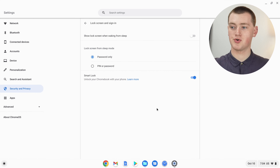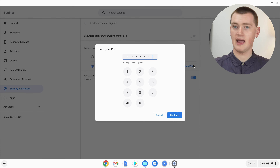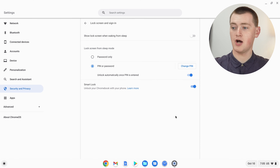Now you're in all the lock screen and password settings. To set a PIN, you'll see where it says 'Lock screen from sleep mode' — it's set to Password only at the moment. Click 'PIN or password' and then Set Up PIN. The PIN has to be at least six numbers, similar to the code to unlock your phone. Choose your PIN — for this tutorial Timmy will use 123456, but you should choose something more secure than that. When you're happy with your PIN, click Continue, then retype it to confirm and click Confirm.